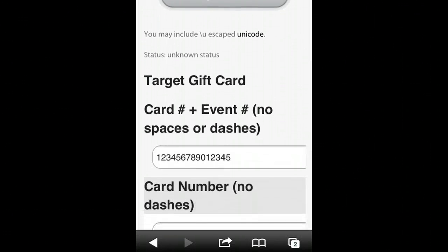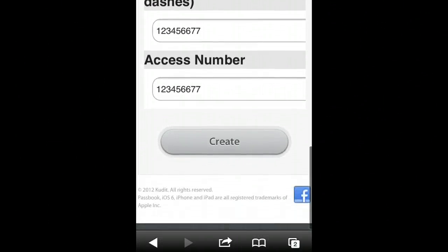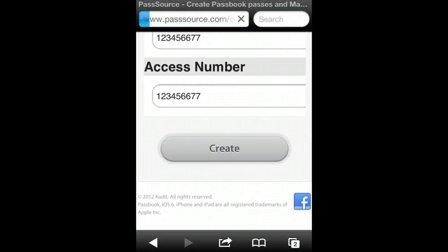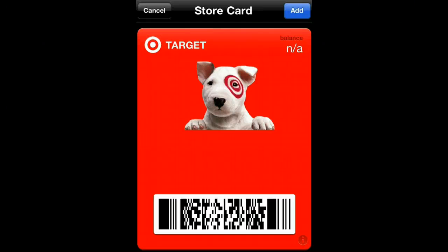So what you do is you put in your card number and your access number, and you hit Create. And there is your Target gift card for your Passbook on your iPhone.